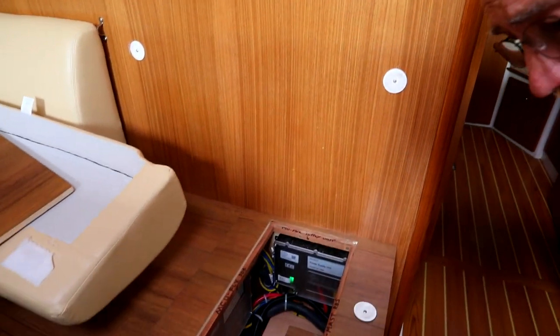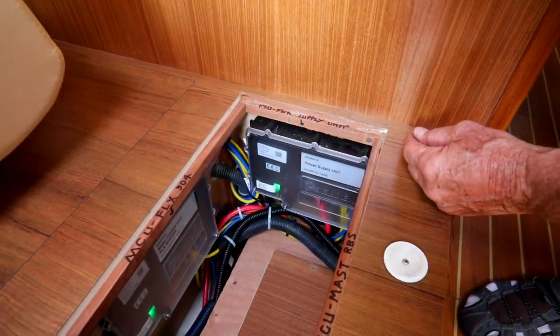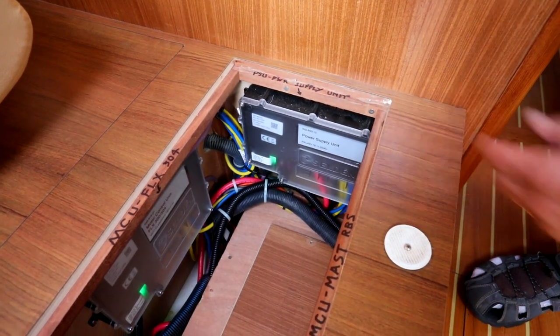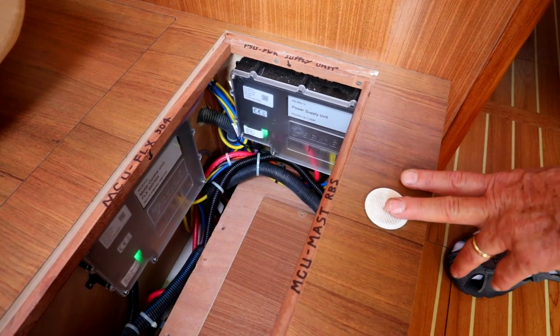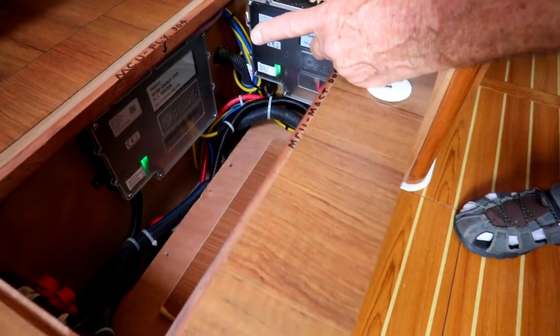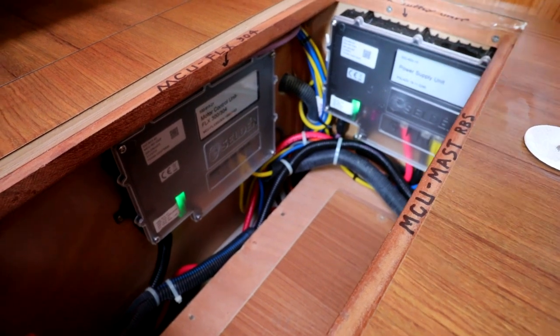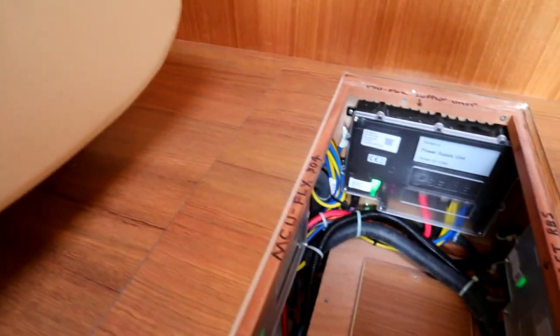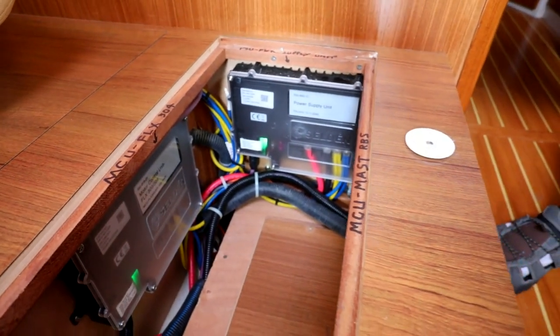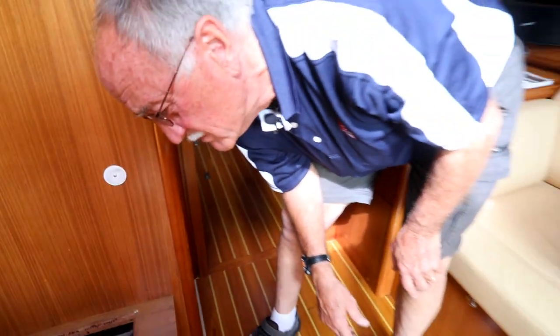These guys are the brains of the whole installation. One of them is the power supply — it's basically a step-up transformer, very smart, computer-driven, that takes the 12-volt battery and turns it into a 42-volt supply. Then we've got a motor control unit for the motor in the mast that drives the furling rod, and back here is another similar box, and in the back of the boat we have a fourth one. Those little gray boxes are the brains of the whole system.